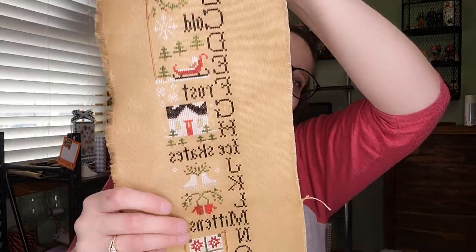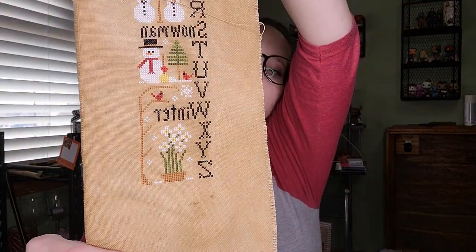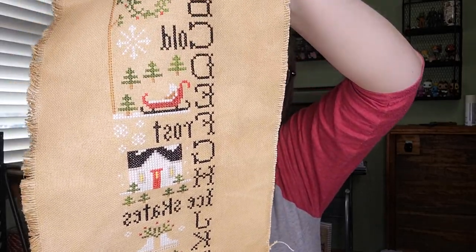Now for regular finishes I haven't FFO'd yet. I finished my Winter ABCs — my Little House Needleworks piece. I was super close to getting it done last video and I think I finished it the same day. I haven't FFO'd it yet but I know exactly how I'm going to finish it — I already have the piece. I'm not too concerned since my spring one is already up.